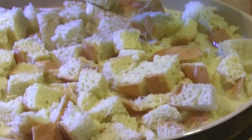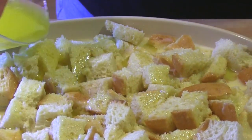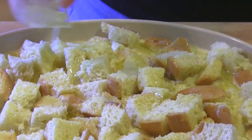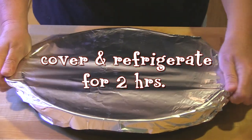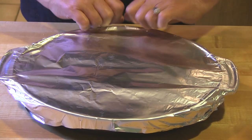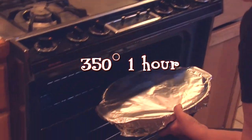Drizzle the top with melted butter, then completely cover the dish with aluminum foil. Refrigerate your bread pudding for at least two hours or overnight, and then bring to room temperature while the oven is preheating. Bake it at 350 for one hour or until a toothpick comes out clean.